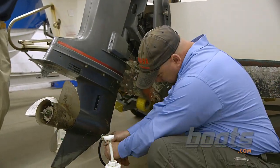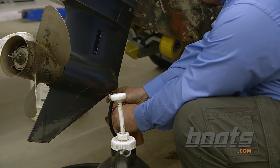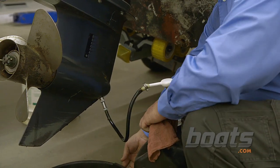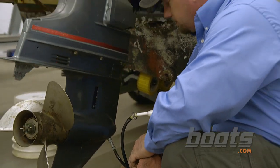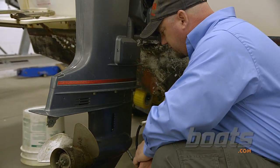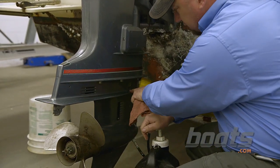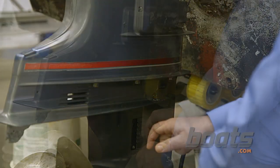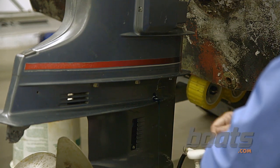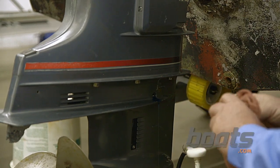Now we're going to refill the lower unit. Lenny, could I get you to trim this down level so we can get the correct amount of oil in? You just pump it up until the oil comes out of this top hole. When it comes out of the top, you just stop and let it level off, put the plug in, and you're done.